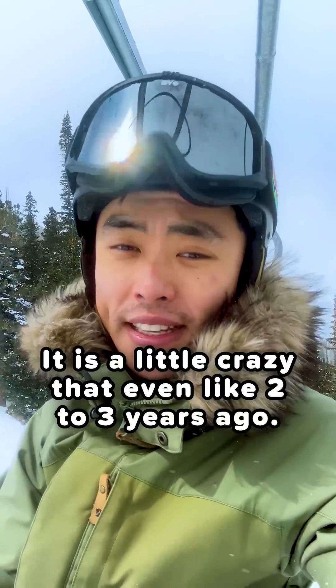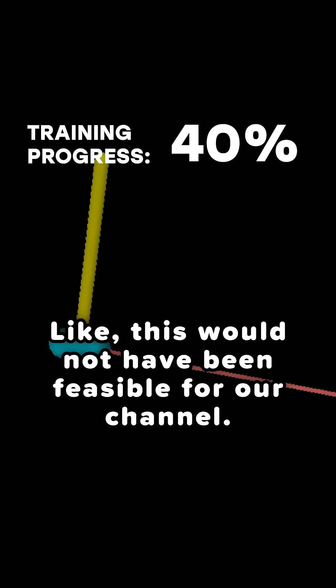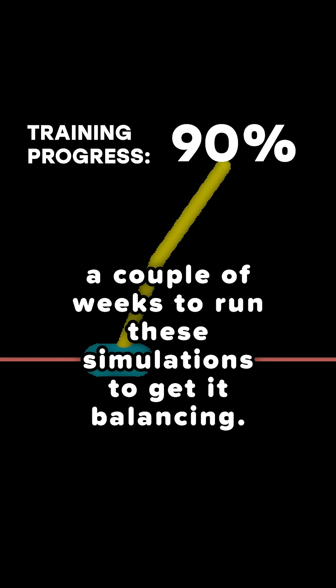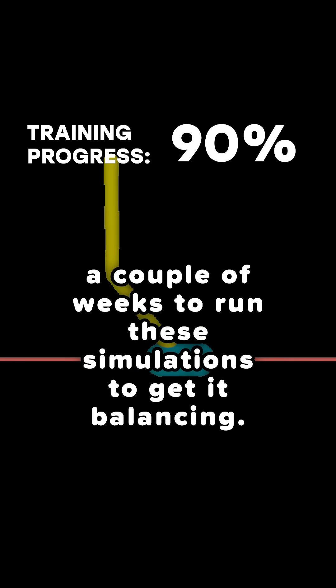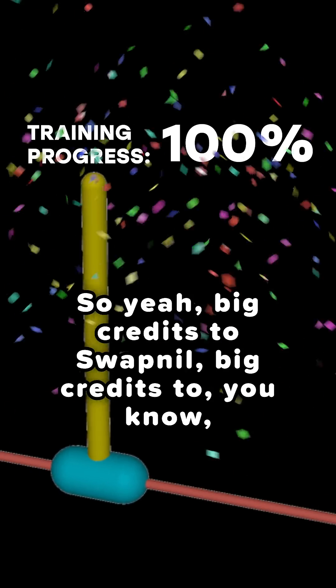It is a little crazy that like two to three years ago, this would not have been possible — this would not have been feasible for our channel. This would have taken a couple weeks to run these simulations to get it balancing, and we succeeded in, I think, a week.